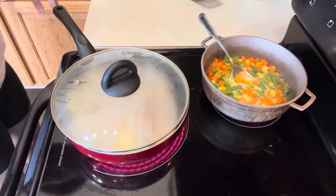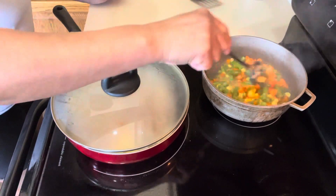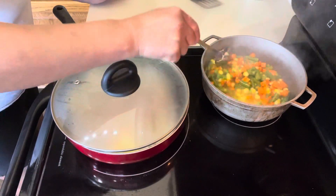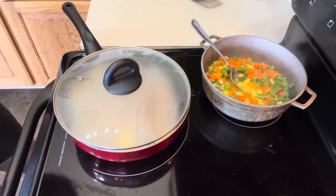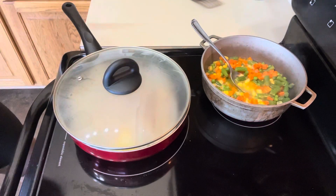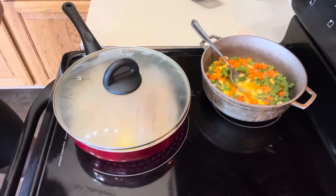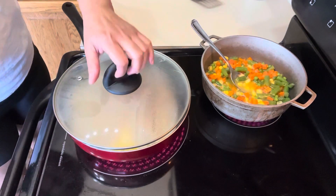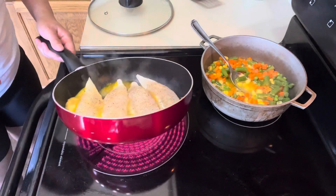It smells really good, actually — the garlic fish. So this is how I cook, guys: very simple seasoning — black pepper, salt, garlic powder, and onion powder. Again, those will help to kind of eliminate the fishy smell. The fish is right there, cooking in butter, to make sure it's really well infused.